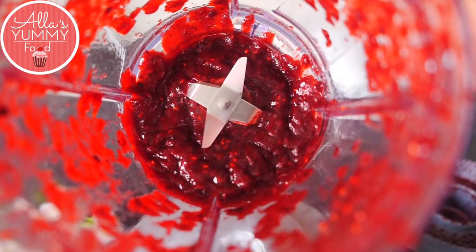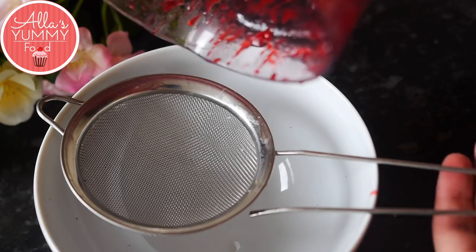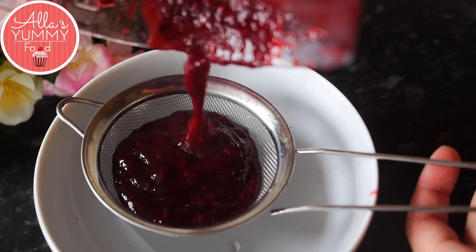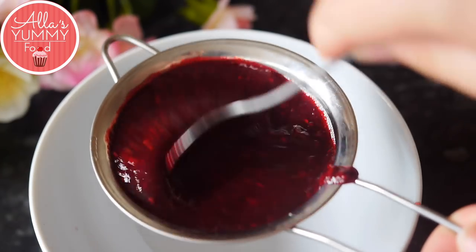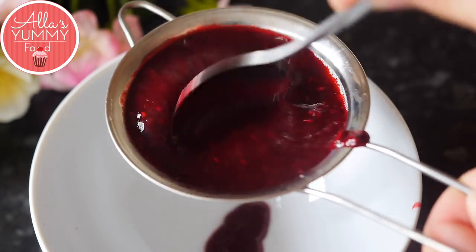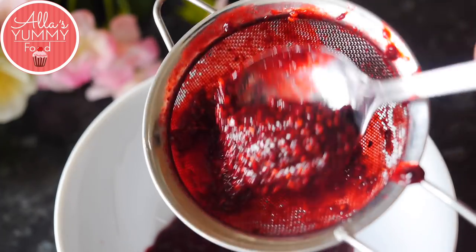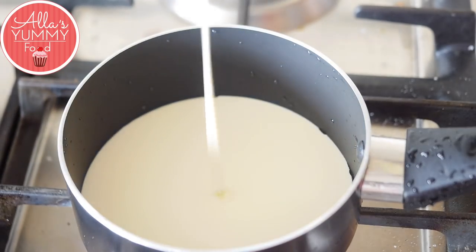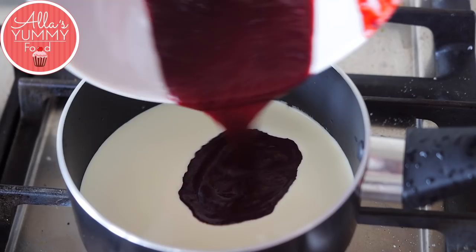All these berries are going to be this beautiful red color. Then you want to sieve your mixture through to make the coulis. Take a fine sieve and using your spoon move it up and down until you get your puree. Next, add double cream into a pan, then add our mixed berry coulis and mix everything together.